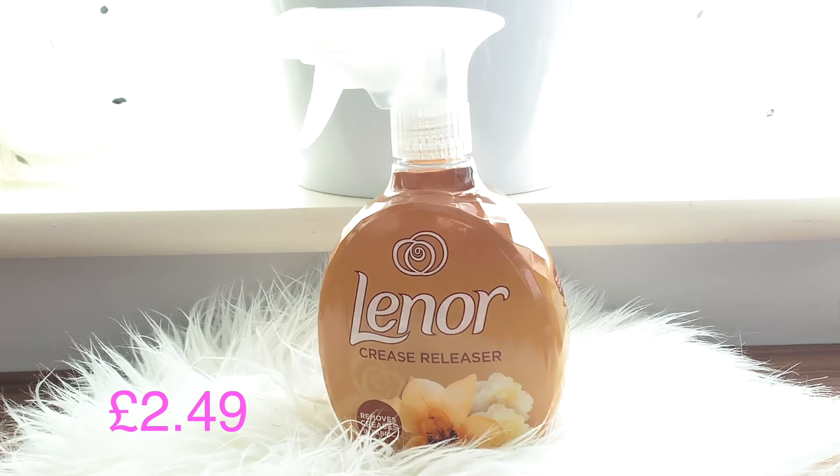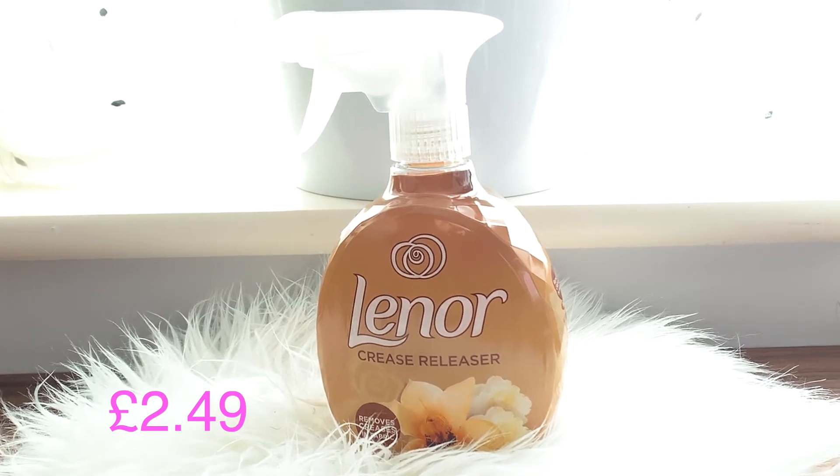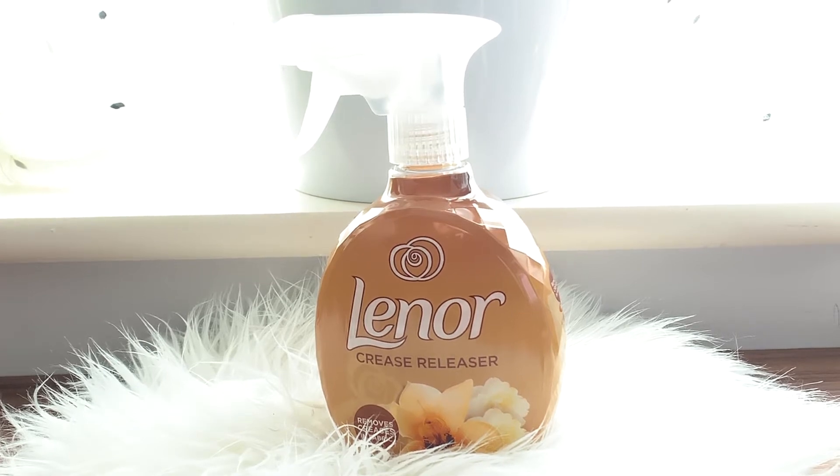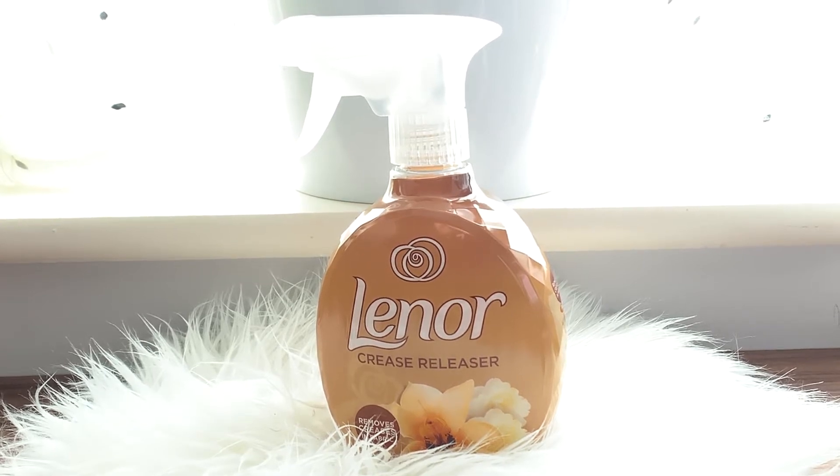Another one I've got here is this Lenor crease releaser from B&M Bargains. Everyone has raved about it so I had to jump on it. If you're someone like me who does not like to iron and does not enjoy ironing, then this is for you.